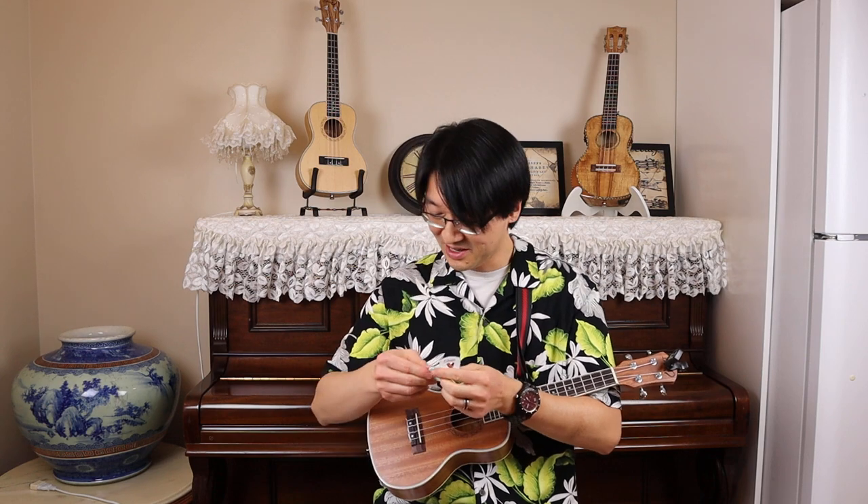One more time, the leather pick. So you probably heard some difference in sound — obviously in terms of volume, the plastic one is the loudest, the leather is a bit softer, and the felt pick is very soft.